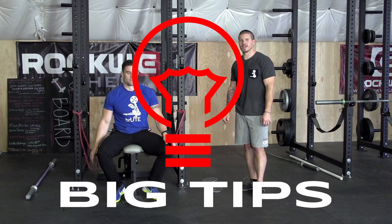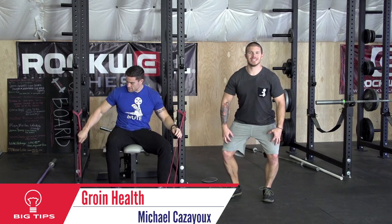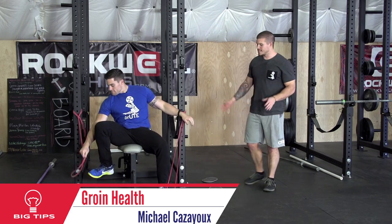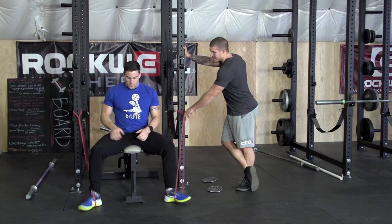What's up guys? This is Mike Caju with Brute. Your big tip of the week is for groin health. In CrossFit we do a lot of things that push the knees out — this is going to be the opposite of that for the groin. So Jake here has two different bands set up.